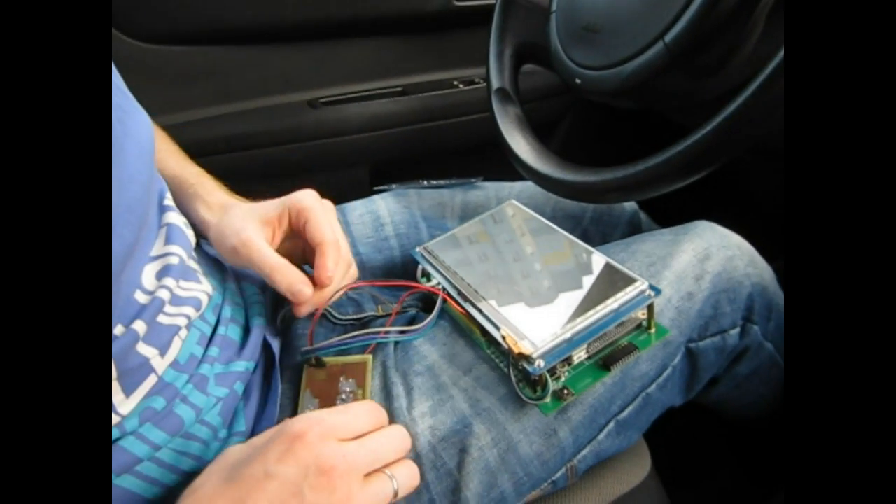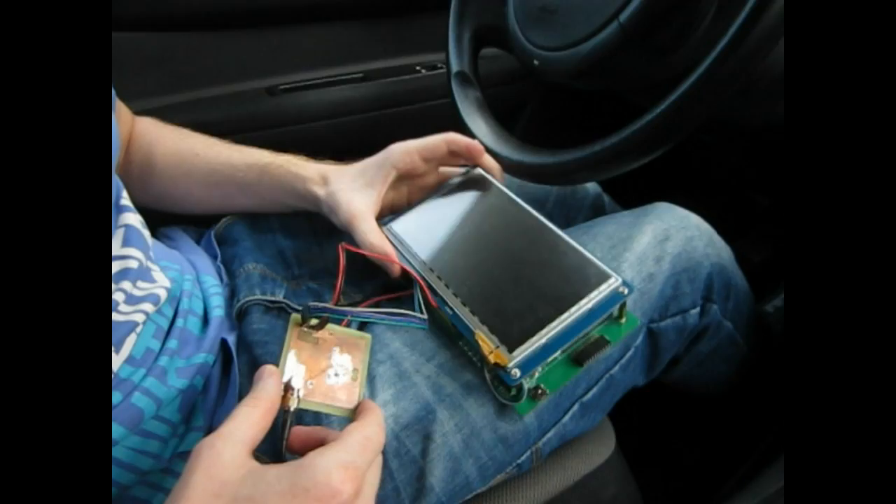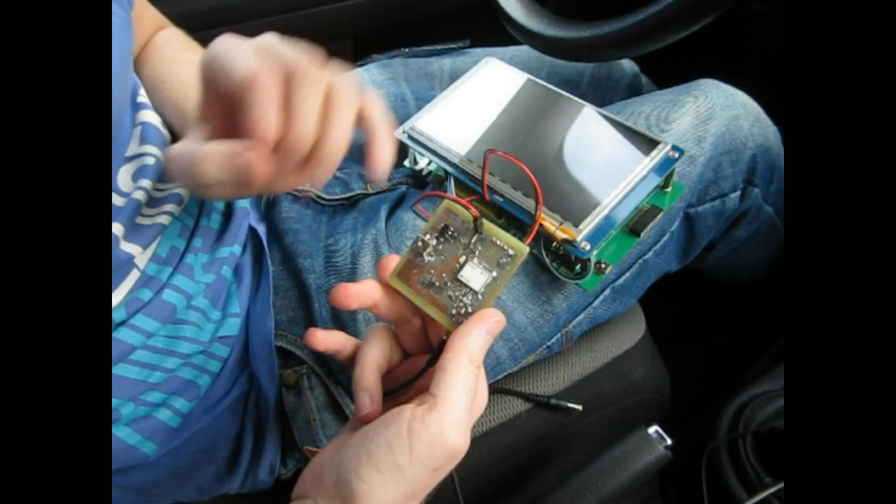Hey everyone, today I want to show the first concept of mapping surveys that I prepared for my open automotive project. What we have here is a ublox-based scheme.